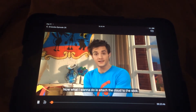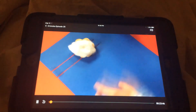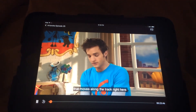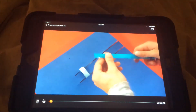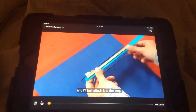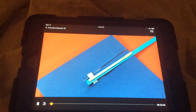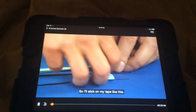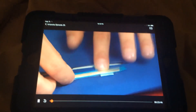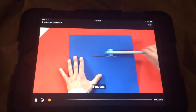Now, what I want to do is attach the cloud to the stick. I'll turn this picture over so the cloud is on the back. And I have my loop that moves along the track right here. I'll take this and make sure that the paper is sticking out, and I'll just attach it to the loop. I'll stick on my tape like this. Now that should do it. Watch — it moves.